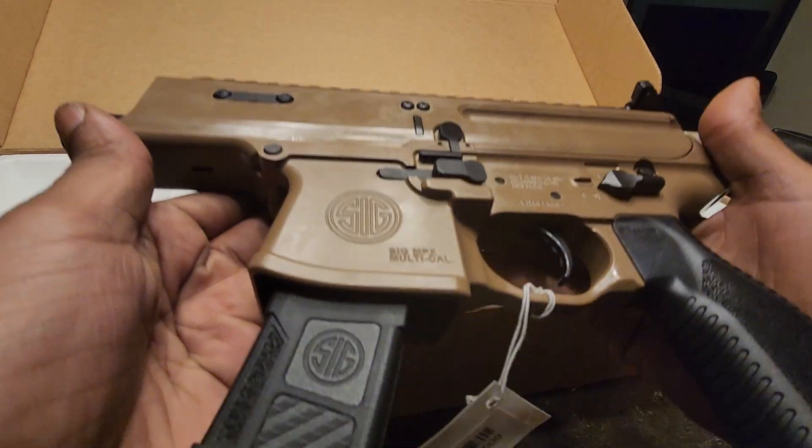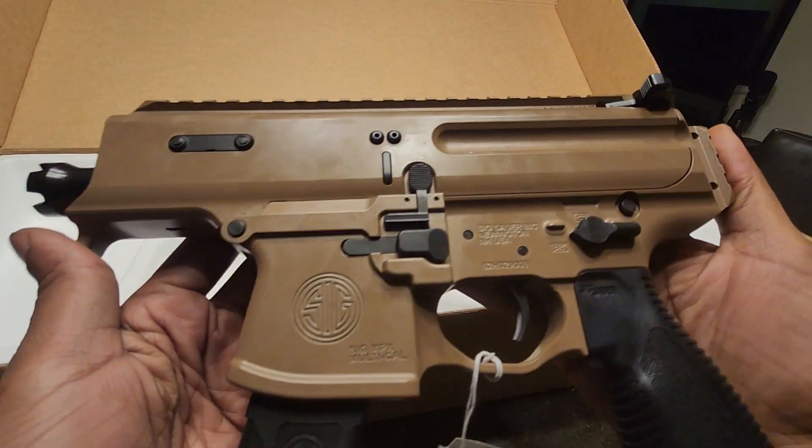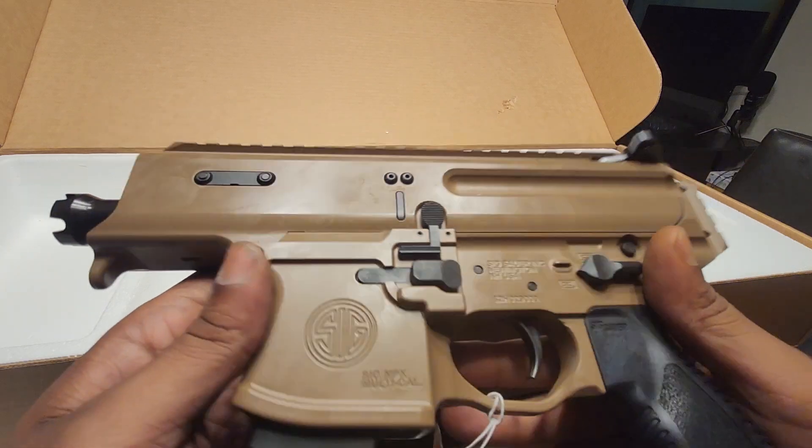Pretty hefty, man. You can tell this is quality right here. When you feel it in your hands, it feels very heavy, very sturdy.